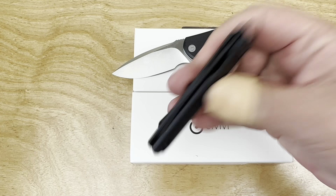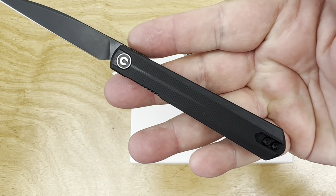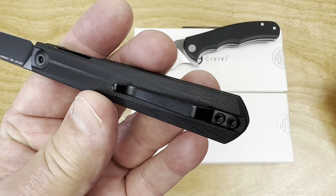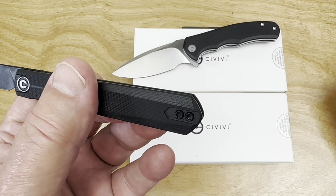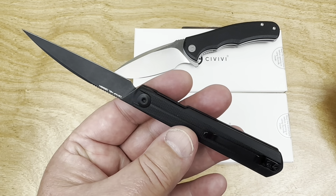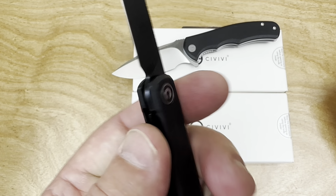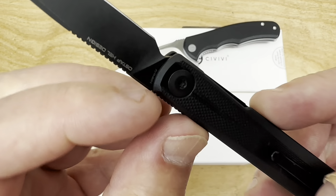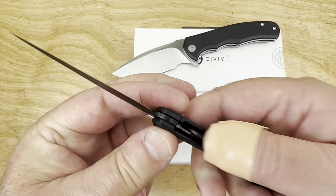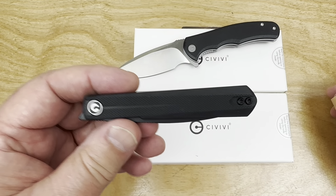Could this be a front flipper? Yes, it is — it's a front flipper as well. This is black G10, and it's right and left hand on the pocket clip. Liner lock, of course, and Nitro-V steel — though they've been hiding it well on the blade. They definitely got the message about billboarding too much.